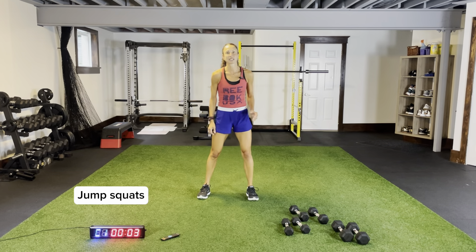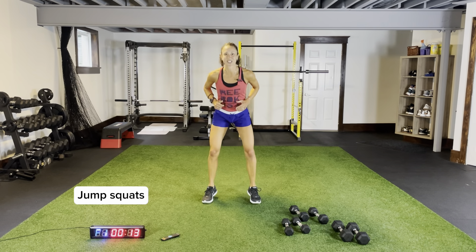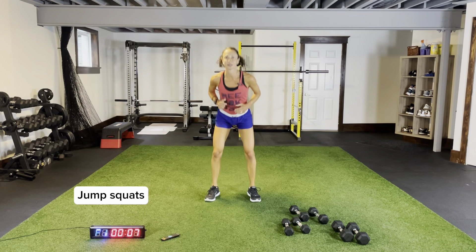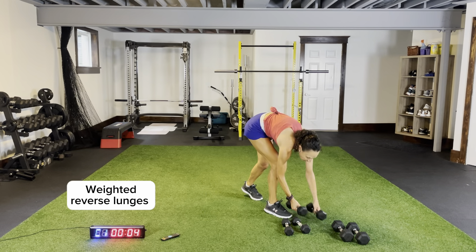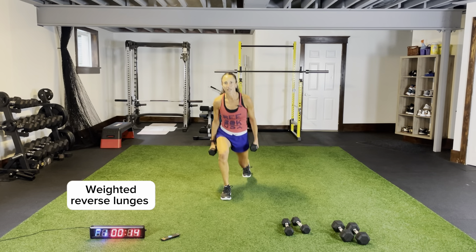Jump squats — pushing those knees out, coming all the way down to that squat position, bounding up. Five more seconds, grab your dumbbells. Weighted reverse lunges — legs shoulder-width apart, driving that back knee to the ground, just like our jump lunges, keeping our chest up, core tight.